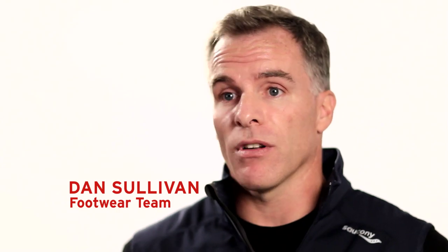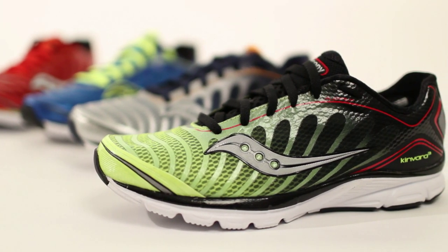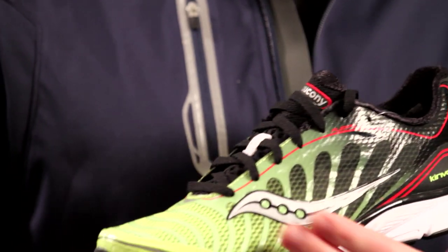The lightweight minimalist category has been on fire the last few years and it's been led by the Canvara 3. Incredibly lightweight, under eight ounces, it's got a low heel to toe drop ratio. We've redesigned the look of the shoe but essentially the fit, the feel, and the ride are going to be very consistent.